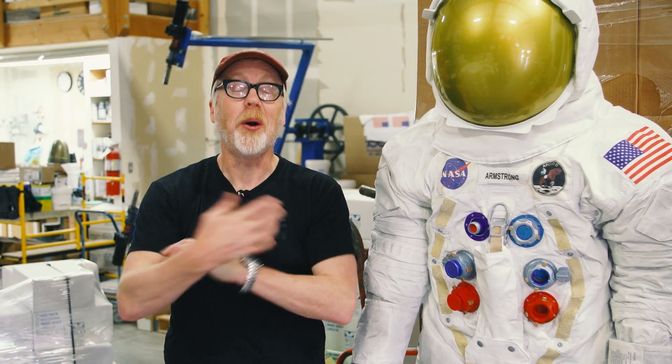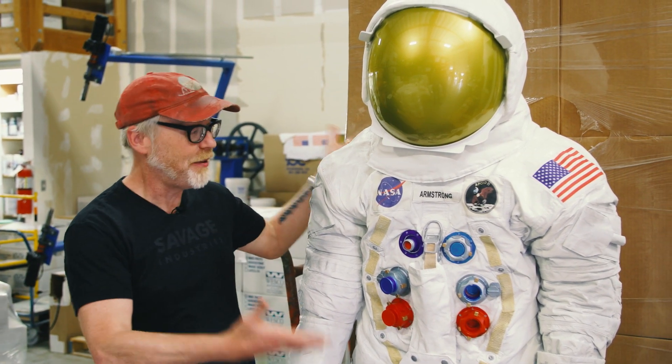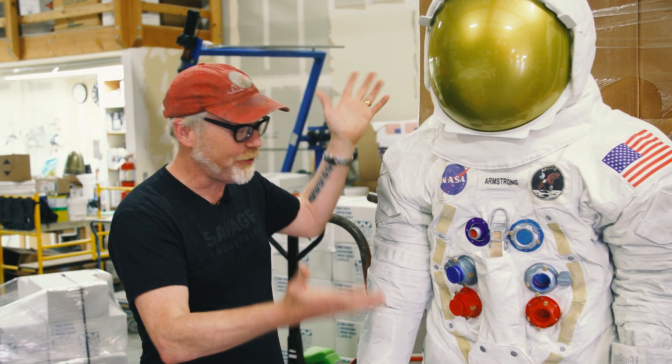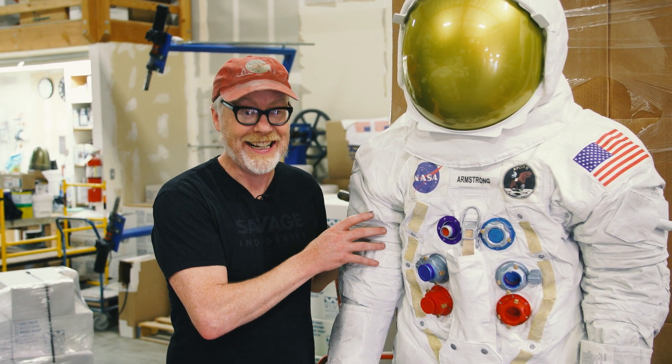Adam Savage from Tested here, and you know how much I love spacesuits. I am standing next to the spacesuit, the OG. This is what my brain thinks of when I think of spacesuit. This is, of course, Neil Armstrong's iconic suit — he went to the moon and back in it.